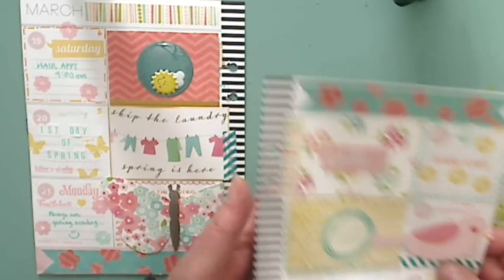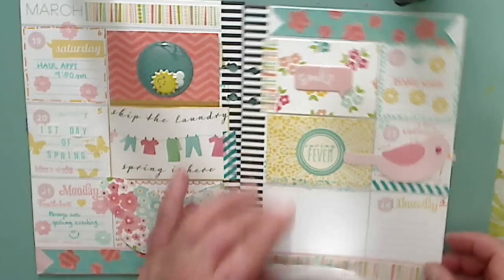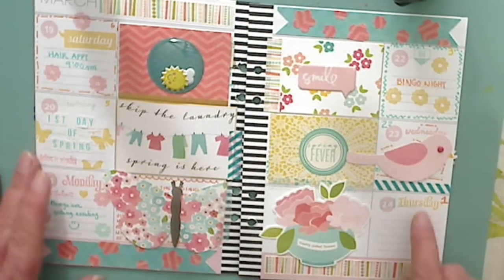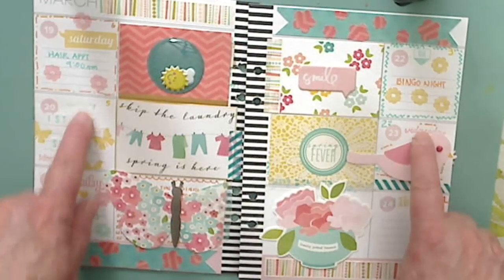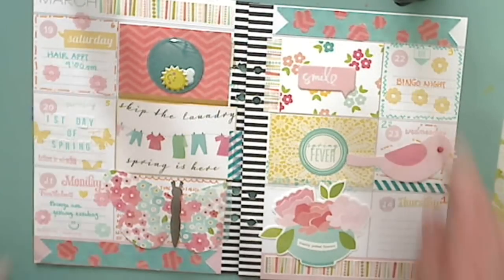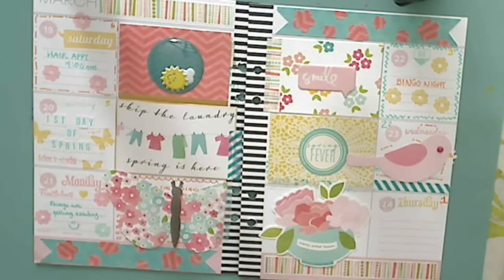So there you go, that's my layout for this week — I hope you enjoyed it. I use different date stamps — I have days of the week stamps, like five or six of them, so I just mix and change them all around the pages that I do. So until next time, do what makes you happy. Bye for now.